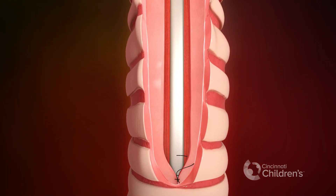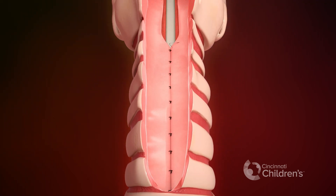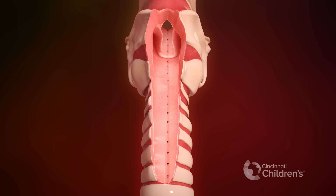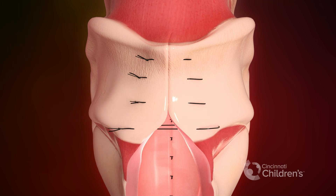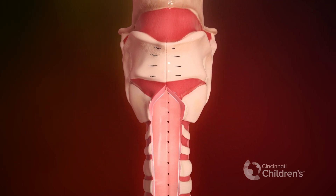The tracheal mucosa is then closed with the knots in the airway lumen. The airway is then closed beginning with the larynx to ensure that the vocal cords are approximated at the same level.